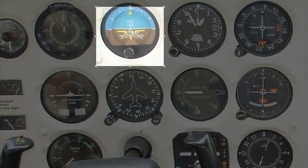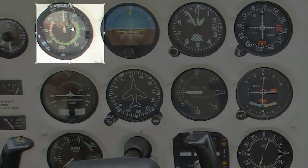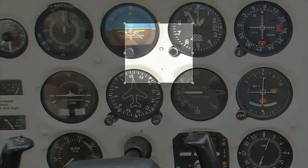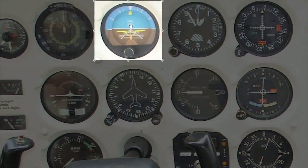So you have the wagon wheel method — attitude indicator out and back — or the T method, across and then down. The attitude indicator is still your primary instrument in all these scanning techniques. That's all I have for you this week.